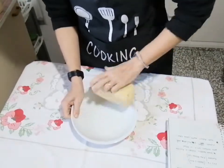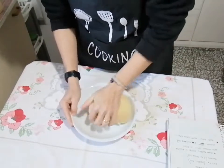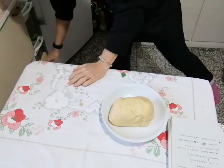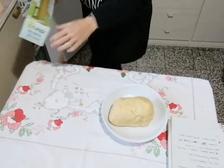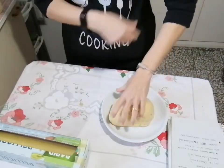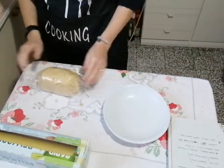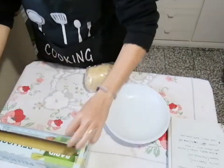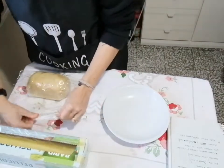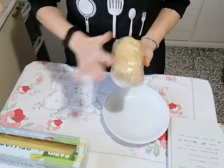Give it a nice shape, then place it on cling film. Wrap it up — fold it over once, then fold the other side over to seal the bottom. Put it in the fridge for 30 minutes to rest.